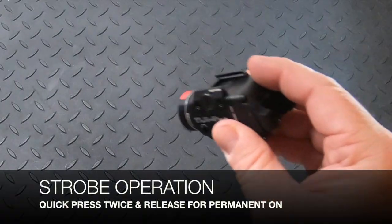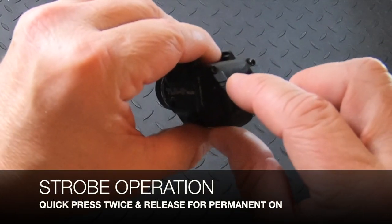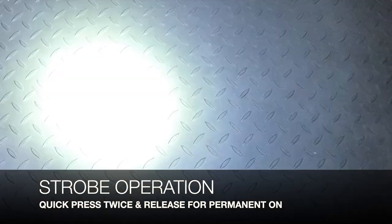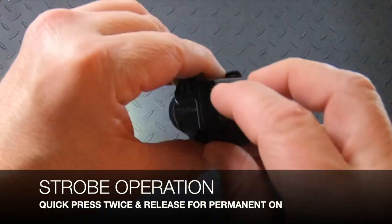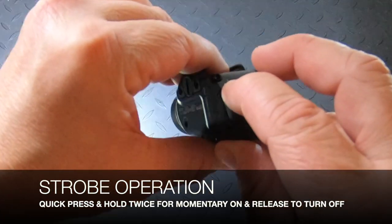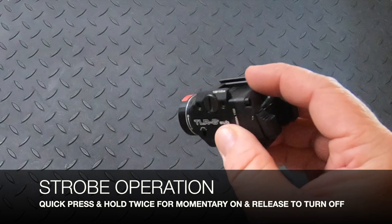Just like the other features, the strobe has both a momentary and a permanent mode, but you have to press the switch two times quickly. Two taps and release gives you permanent on. For momentary, press twice but hold your finger down on the second tap, then release and it turns off.